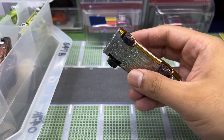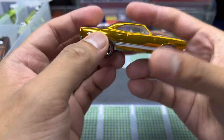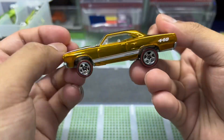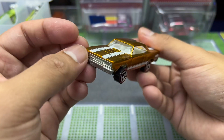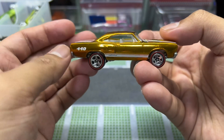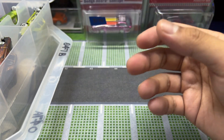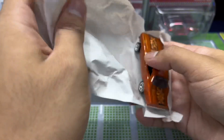My friend Hector's birthday is the same day as Singapore's National Day, so happy advanced birthday to you Hector! All right, another Road Runner 440 — this one in a gold, bronze, copper paint job. Not really gold, more copper. Pretty dope.